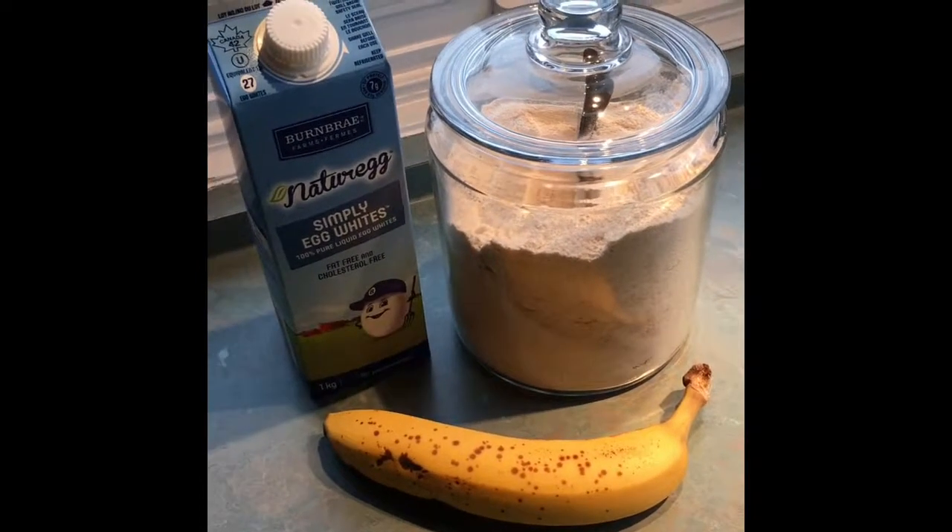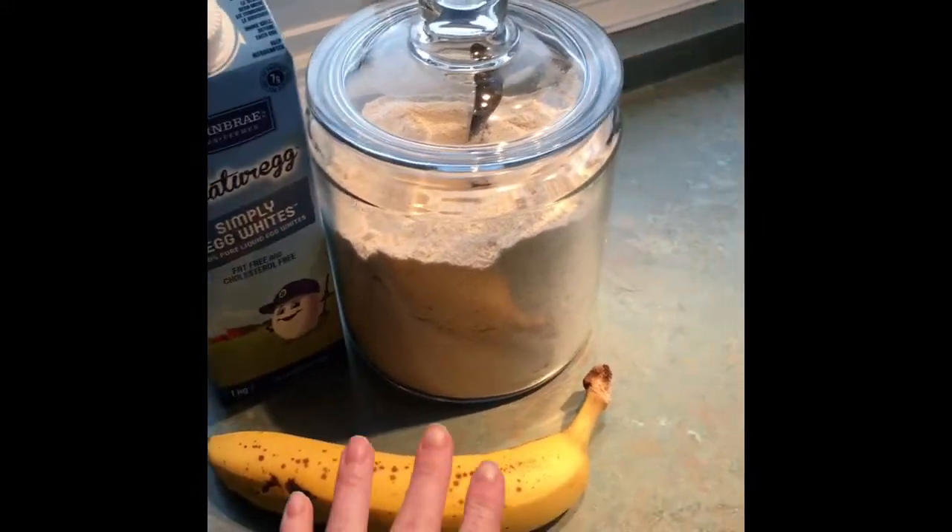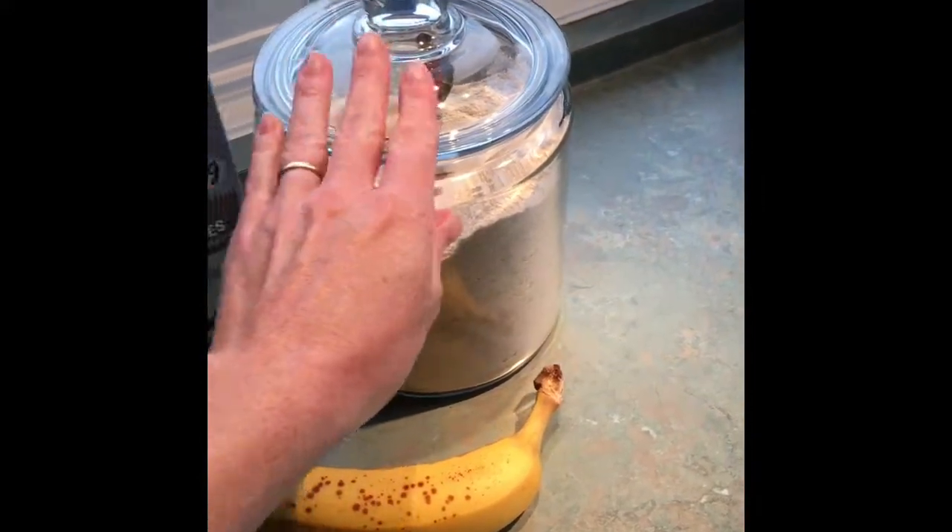For my breakfast pancake I have three ingredients: liquid egg whites, banana, and some oat flour.